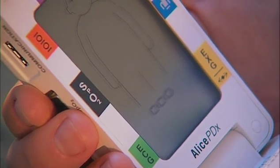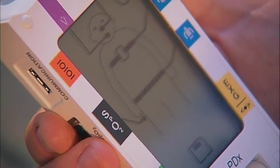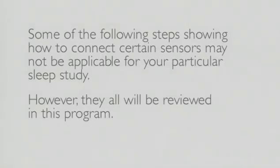Turn on the power button, which is located inside — press the button one time. While the device is warming up, circular icons should be moving across the bottom of the screen. The device display will flash to indicate which sensors need to be connected for your study. Some of the following steps showing how to connect certain sensors may not be applicable for your particular sleep study, but they will all be reviewed in this program.